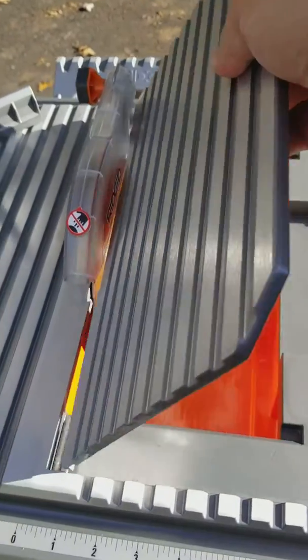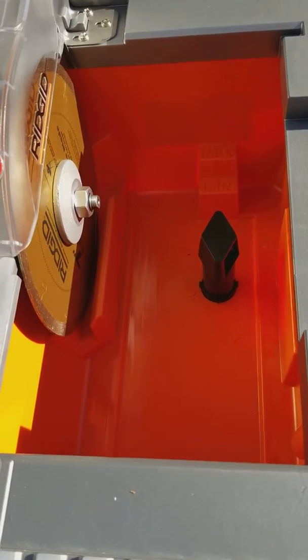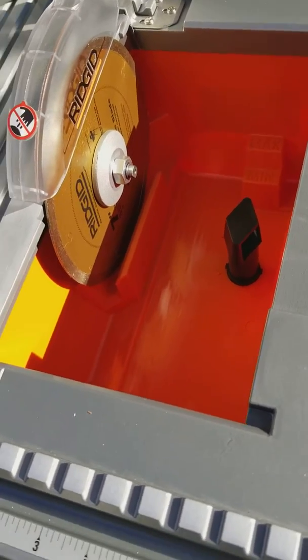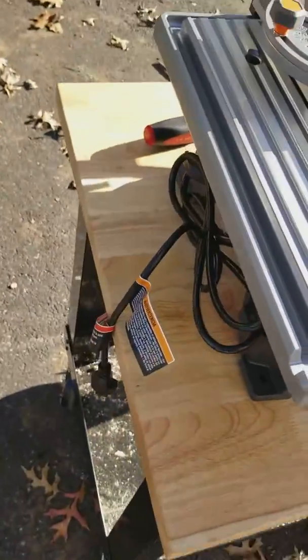Inside here you have a nice deep tray for the water with a drain and nice levels to keep track of your depth. It's also a nice place to store all the odds and ends and hand tools to go with this in between uses.